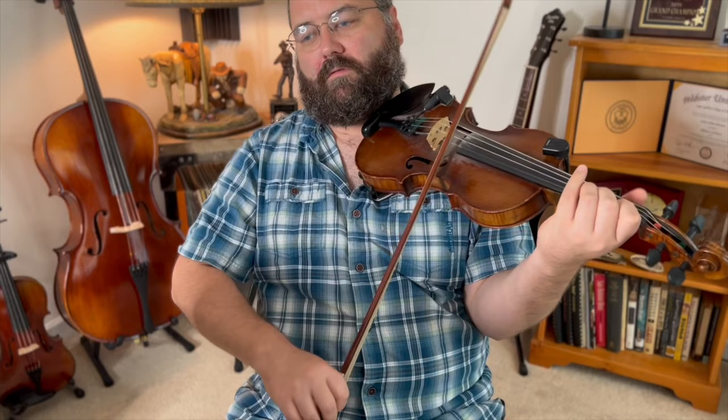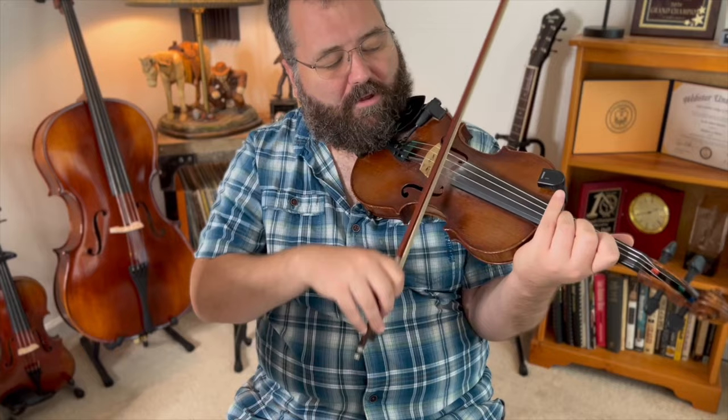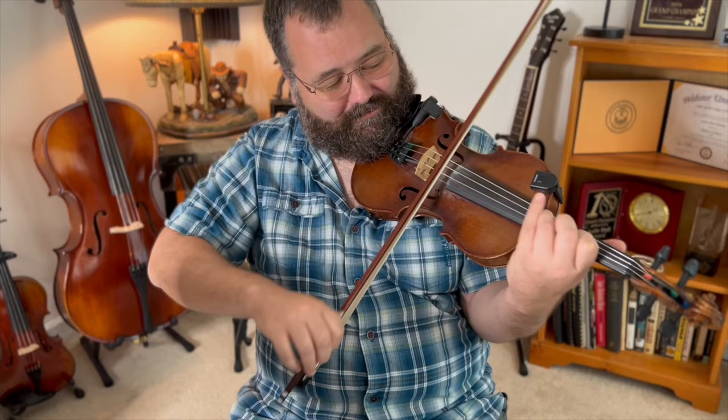The last thing I want to show is one way you might string some of these licks together. Take lick number one over the G chord, then lick number two for the C chord, and then that last double stop lick. You can kind of add the other double stop lick and shorten it. Take lick number one over G, lick number two over C, the last one over the D chord, and just mix and match. You can almost come up with a solo just with these licks.